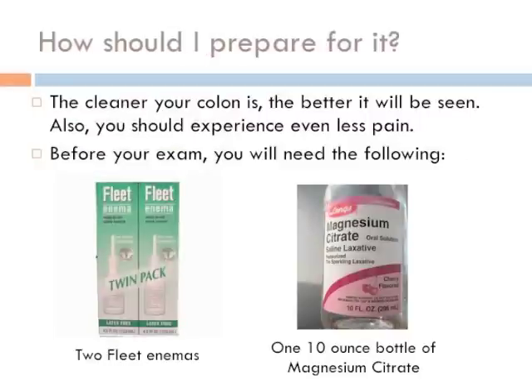How should I prepare for the FlexSig? The importance of a good prep — a clean colon means less pain. Before your exam, you will need the following: 2 Fleet enemas and 1 10-ounce bottle of Magnesium Citrate.